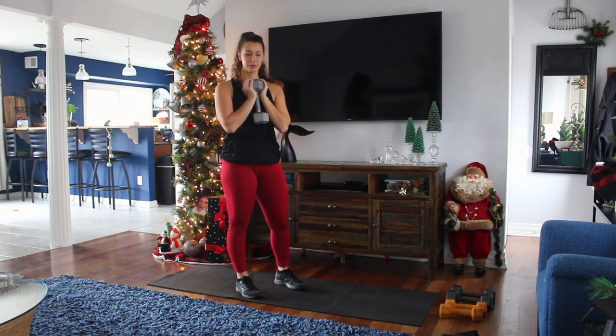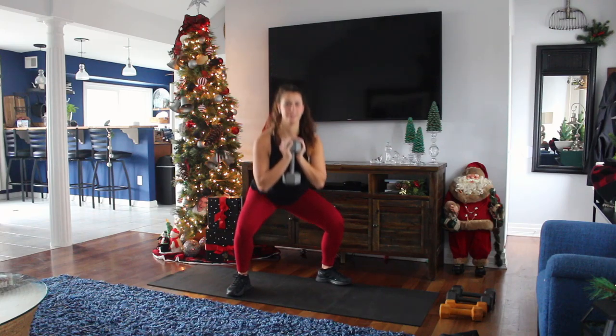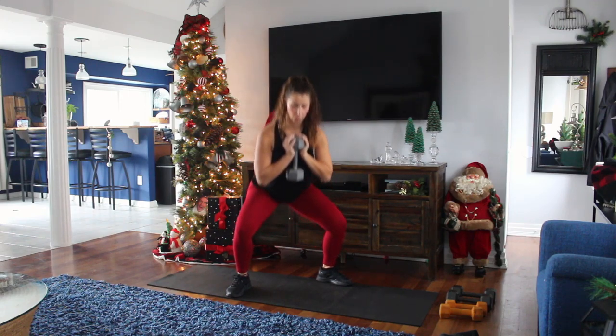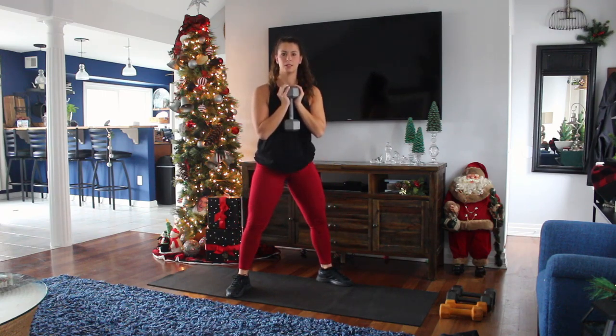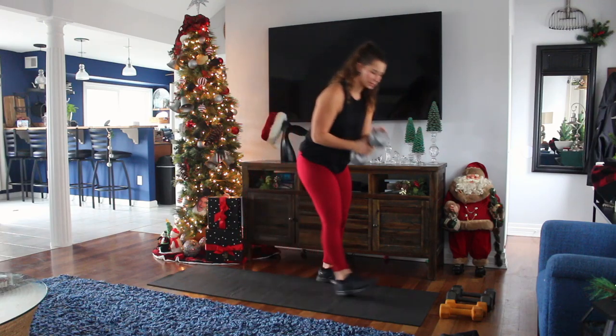You're going to have the dumbbell right at your chest, feet wider than shoulder-width apart, toes pointed out. You're going to sit down, nice and upright, core is always tight. Remember to pick a heavier weight — I know you guys could lift heavier. Hustle, women, we got these legs of steel.